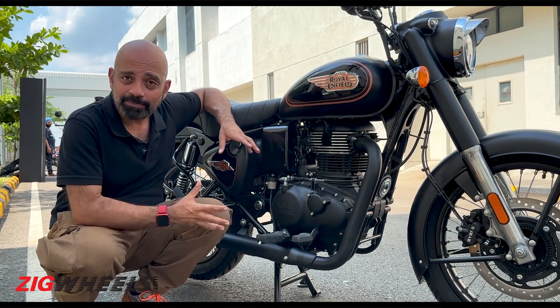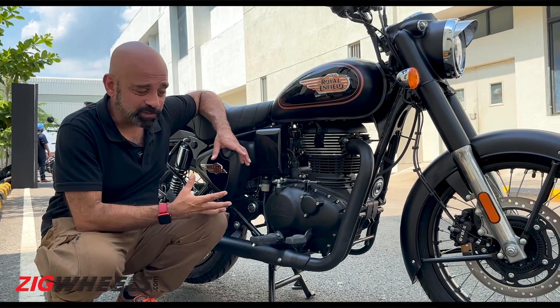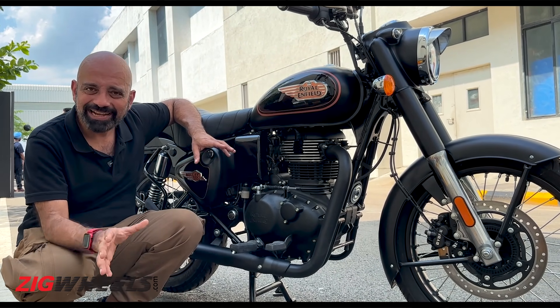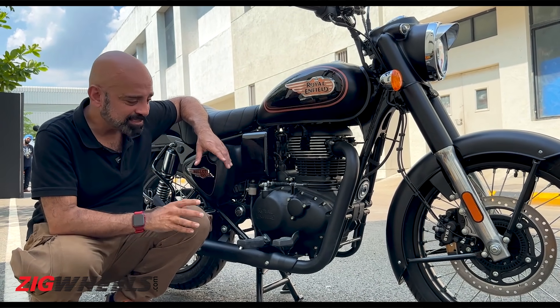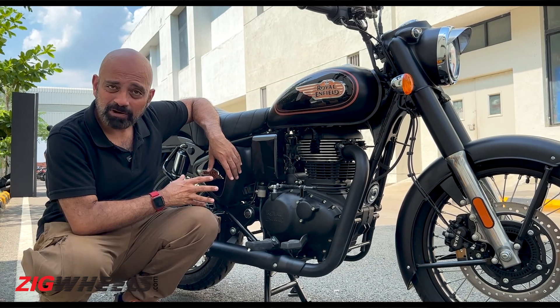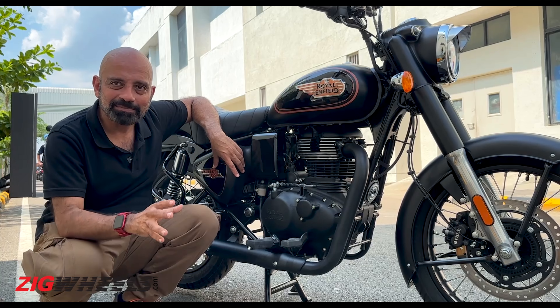This engine is also from the J platform, same as the Classic, and its figures are identical too. It makes 20.5 PS and about 28 Nm of torque. Whether it's tuned a little bit differently, we'll have to see once we get the bike for a road test — but on paper, it's the same. It also gets a 5-speed gearbox with the same gear ratios as the Classic.